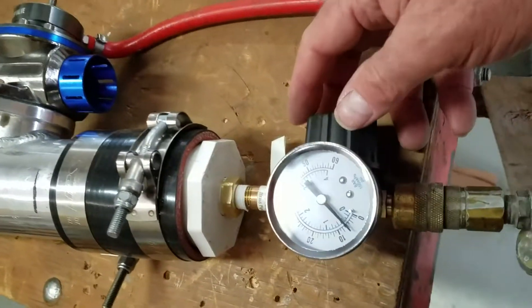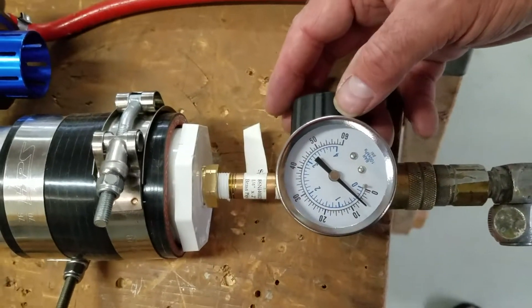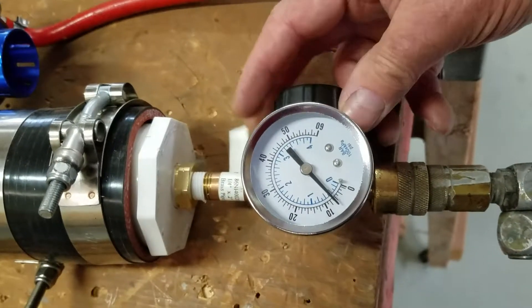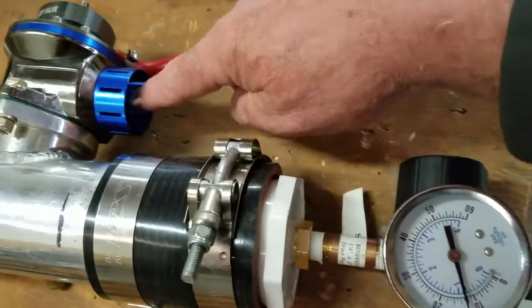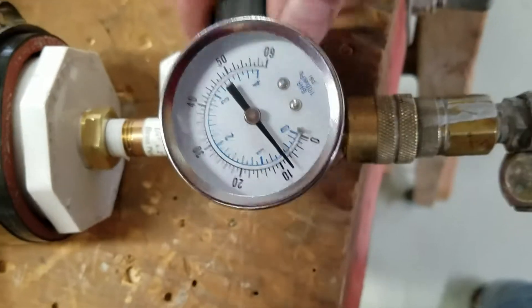I'm going to dial it in — you're going to see I have mine set to 10 pounds, which is obviously very conservative. That's where I want it right now in my project; I can boost it up later if I want. But for now I want this thing to pop open at 10 pounds. You just dial in the boost and you can see it's evacuating the air out of this valve when it gets past 10 pounds, then I back it off again.